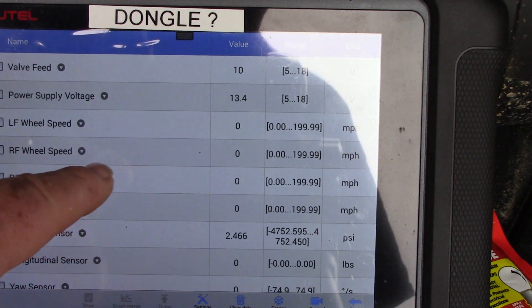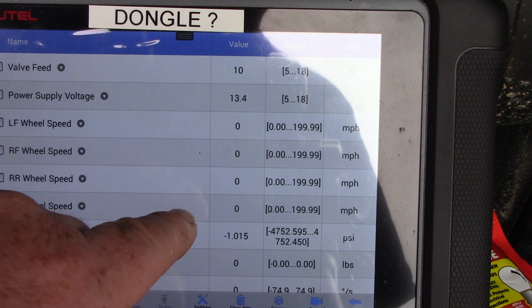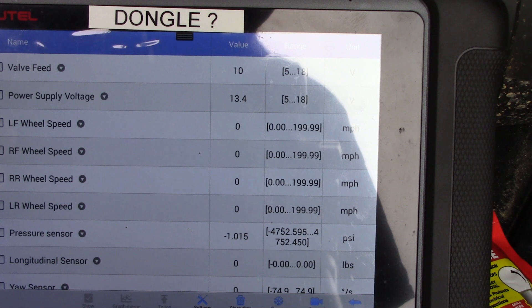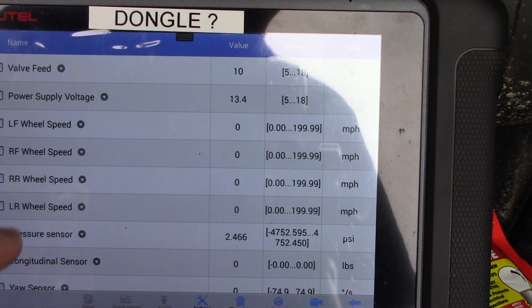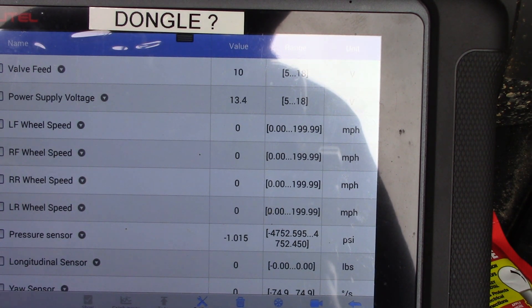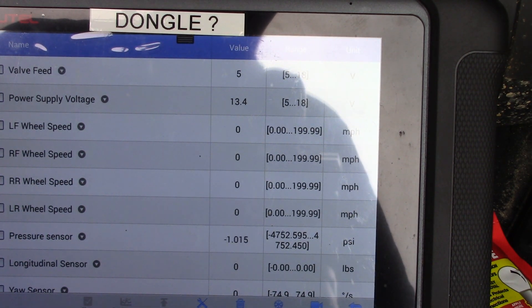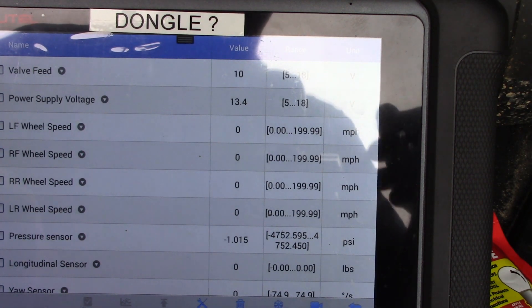With my scan tool I can go in and see each individual wheel speed sensor and check their speed. When I road tested it yesterday, the bad sensor showed no signal — I got a signal from the first three but not the last one we're replacing. I checked the fuses and the wire layout for any chafing, and the Jeep is stock, so we know it's the sensor itself.